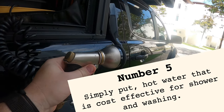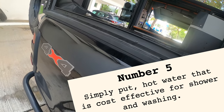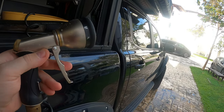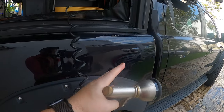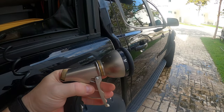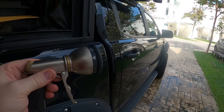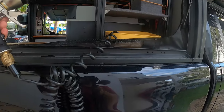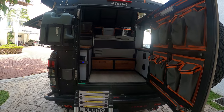The fifth modification is harder to show because it's hidden behind this panel — it's a heat exchanger linked to the diesel heater. It means I can get hot water from the tank hidden behind this panel, which is pumped around the diesel heater and back into the tank, then pumped out to this external tap. That tap can be used for a shower with the shower cube we have here. It can also be directed inside or out towards the awning tent — I'm absolutely thrilled with number five.